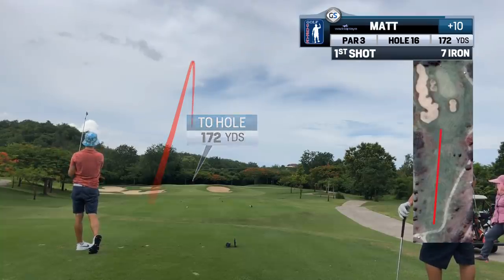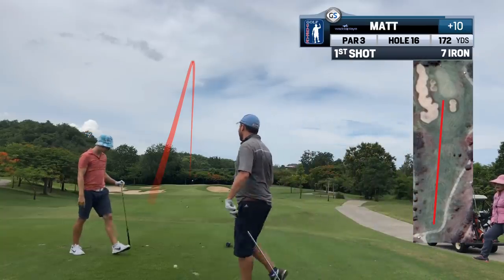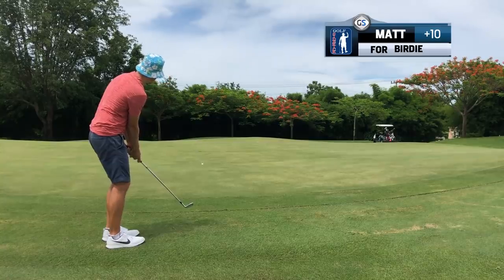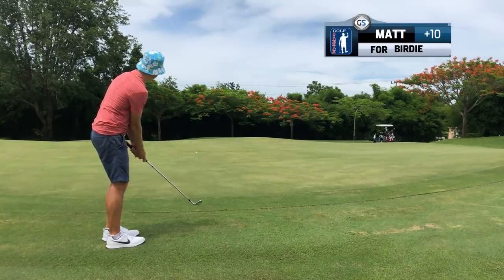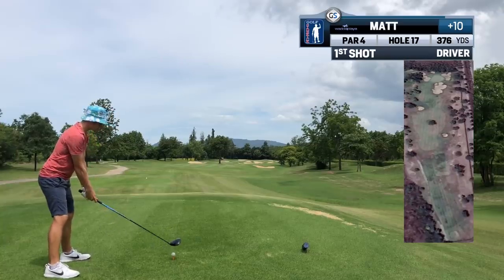Best swing of the day. We can see clearly on this day I was either: 1) overestimating my distance, 2) not hitting the ball solidly, or 3) not accounting much for wind. Whatever one it was, we need to adapt on the day. If we're hitting a club shorter, we must club up.